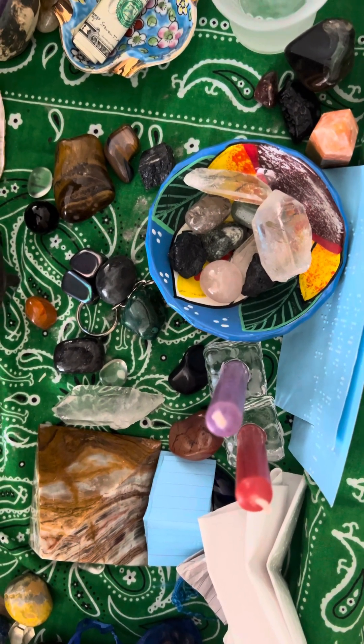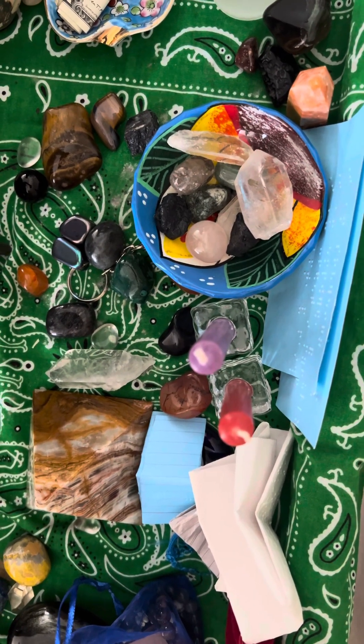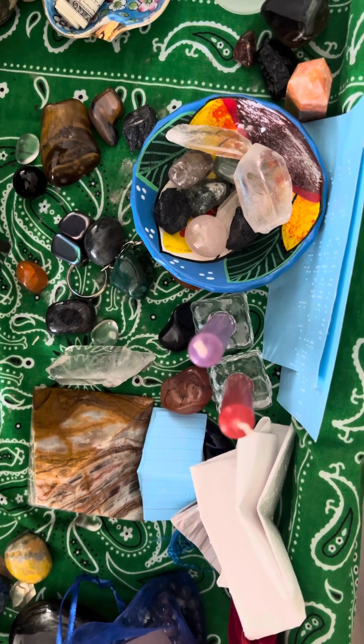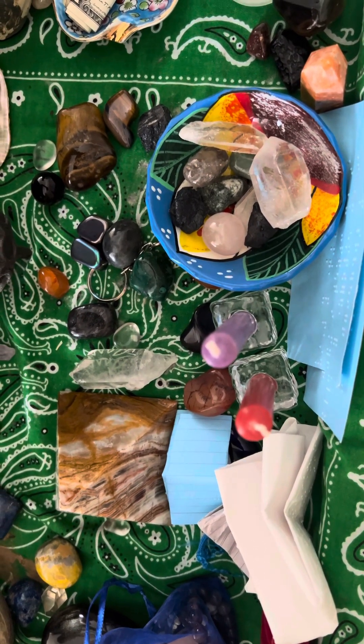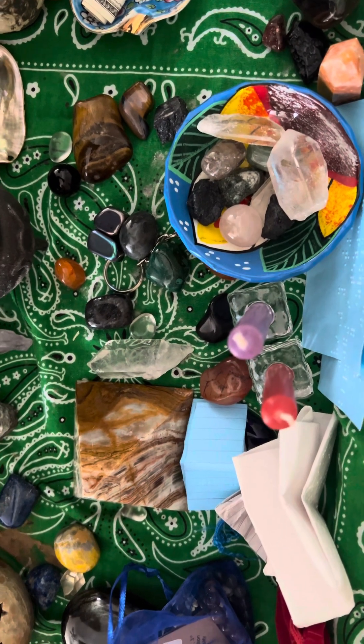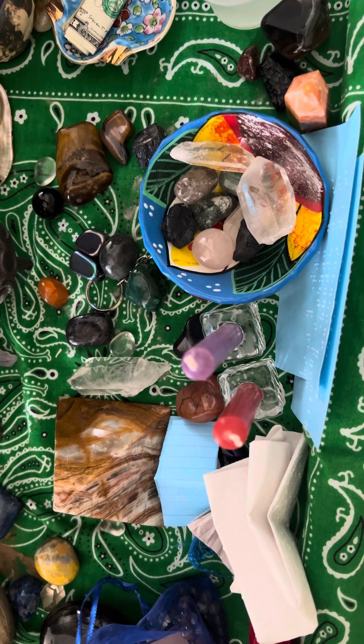I also did a lot of cleaning and cleansing of the items I use in my practice, to reorganize things as a way of bringing forth renewed energy. I also did some consecration — I tend to re-consecrate my space when I do an altar setup.